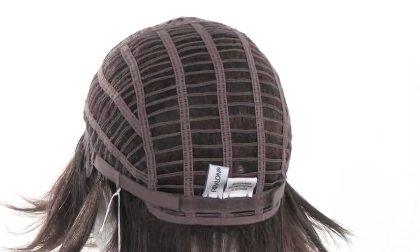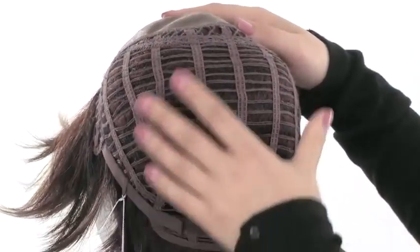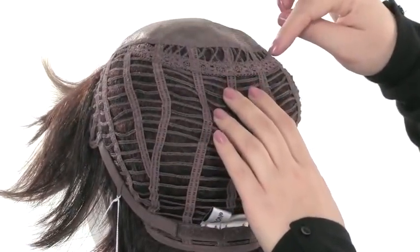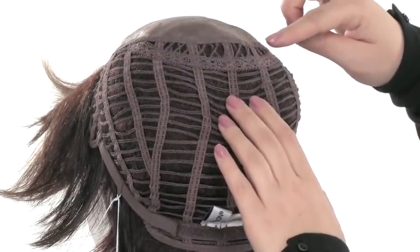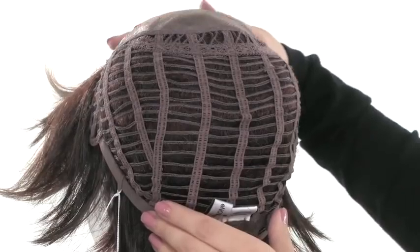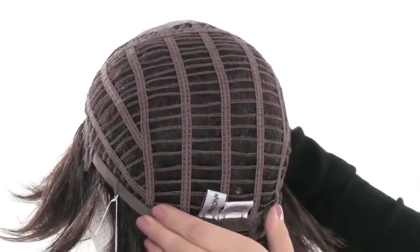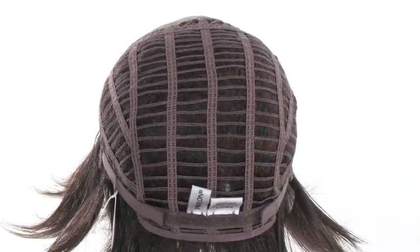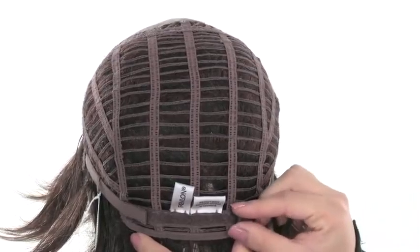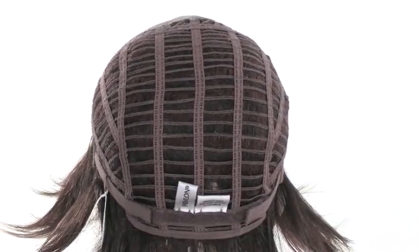At the crown on this style — pulling it back so you can see — you'll notice it has diamond wefting going across the crown. This area gives you natural volume right at the crown, right where you need it. It's also adjustable with two Velcro straps that allow you to loosen or tighten the cap up to half an inch, making it comfortable and secure.